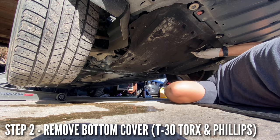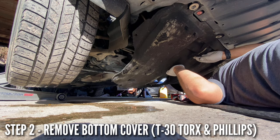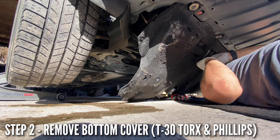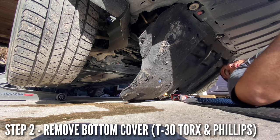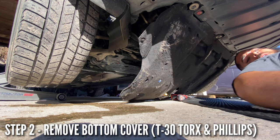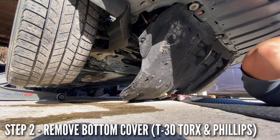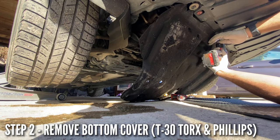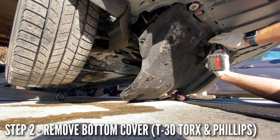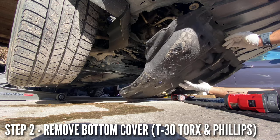There are three torx screws in the back and one Phillips screw. Yours may have a few more, but we only have two in the back right now — three torx total and one Phillips. Just like that, the bottom cover comes off.